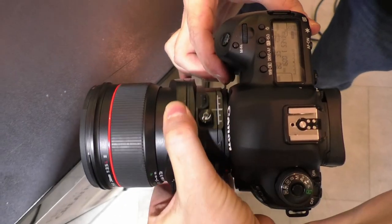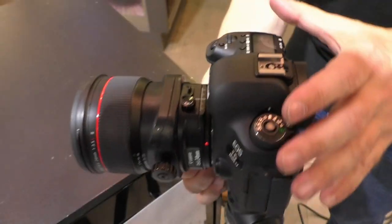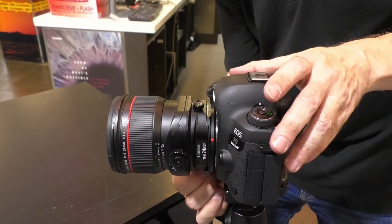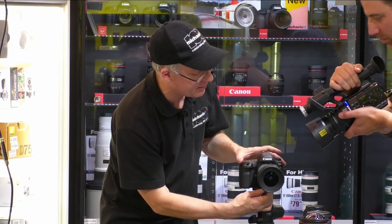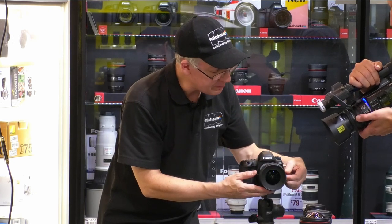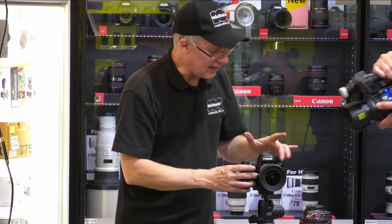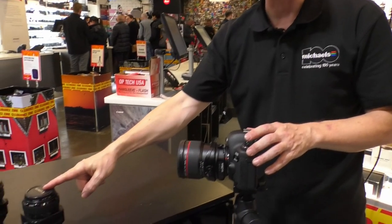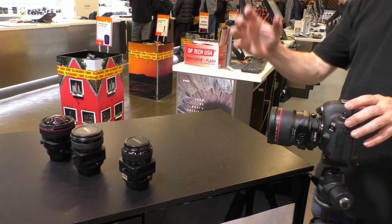Now I'm rotating the whole lens so I have the shift axis going left and right, and I'm tilting on the horizontal axis. I can independently rotate how I'm shifting and how I'm tilting — and that is what's unique to the L-series tilt-shifts. We did not have that feature on the old 90mm or the old 45mm. But on the new 50mm, new 90mm, and new 135mm that are coming, they will all operate exactly like this. This is a much-needed feature — people have wanted it for years.